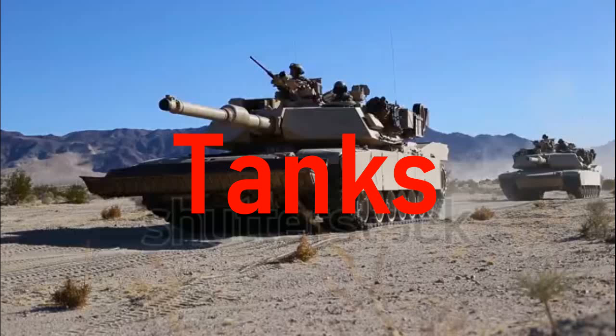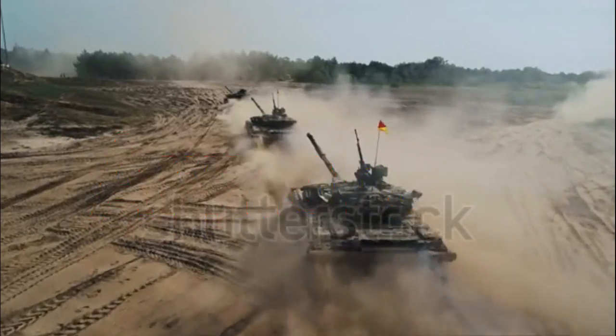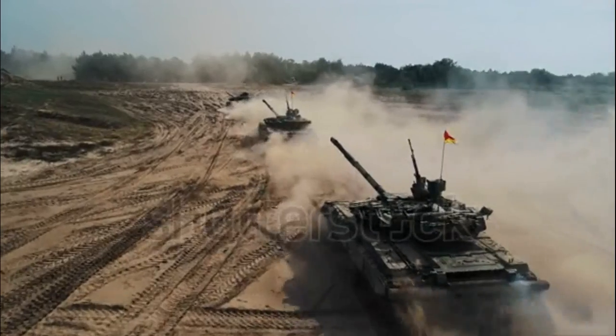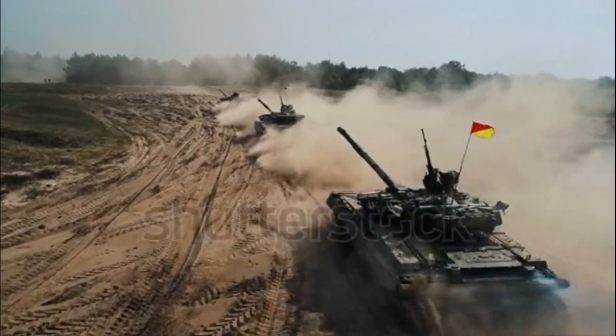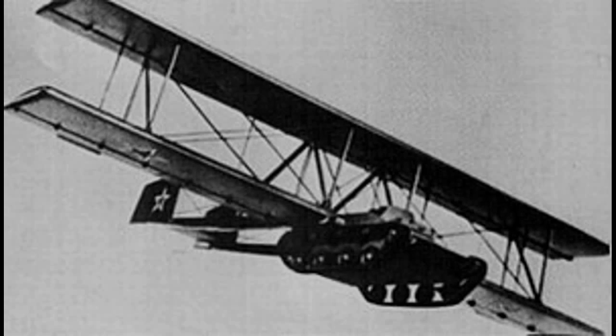Hello guys, welcome to another United 009 video. Most of you know what a tank is — they're strong and armored, and of course a ground vehicle. Most people wouldn't think about sticking wings onto them, but in today's video we're going to be looking at exactly that: the actual attempts to make tank gliders.